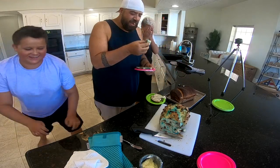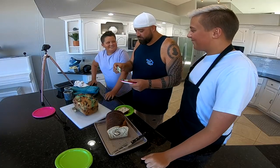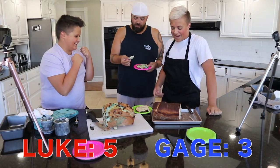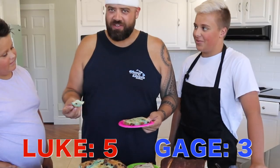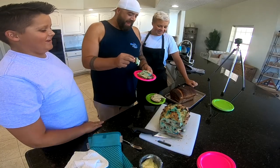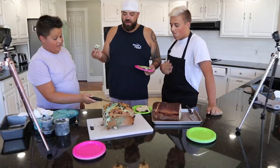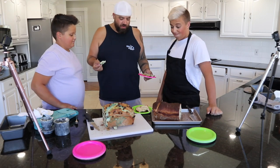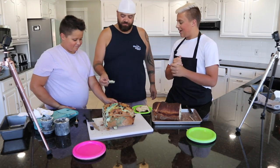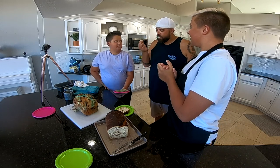That's actually pretty good. Mine isn't very good without butter. The chocolate chips are going to drown out anything wrong going on here. I'd say for not following any kind of recipe, you guys both did really, really good. Thank you. Thanks, dad. Thanks for coming on.